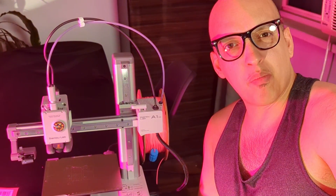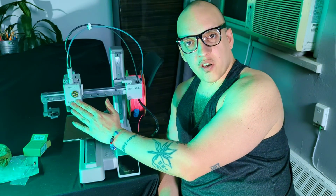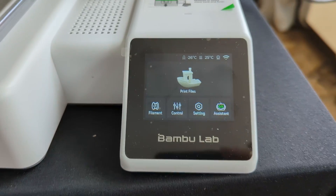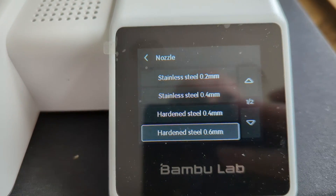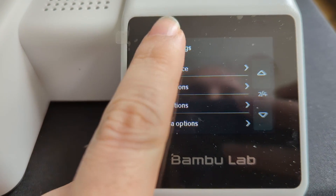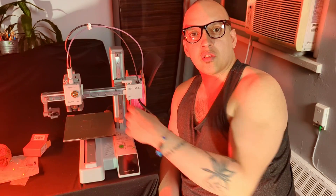If you liked it, smash the like button — even if you didn't like it, smash the like button. Now that we have a new nozzle, we're going to have to change the settings to be good for this nozzle. Anytime you change your nozzle, you have to go into the settings, then maintenance, then nozzle, and pick the nozzle you're using before you go into the software and start printing. If you do not change that setting, you will not be able to print. Come to the next video and let's do that together.